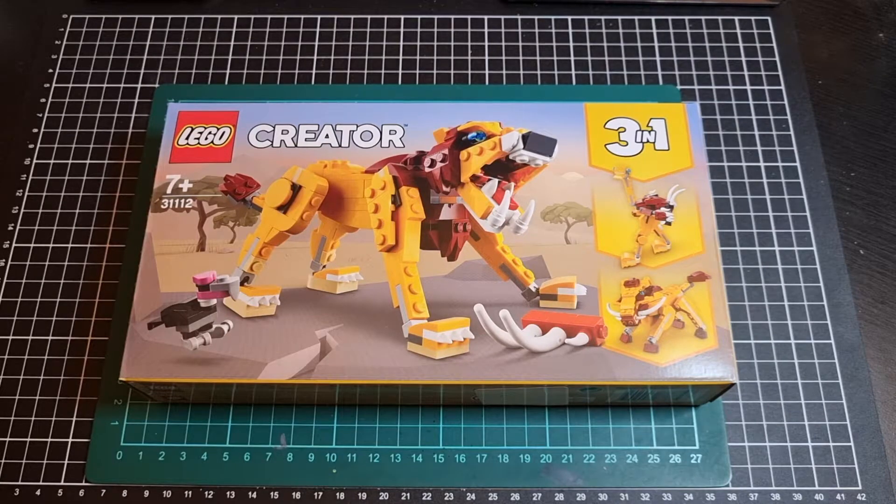One thing I dislike about LEGO sometimes is that they don't — unlike Gunpla — always have names for their sets. I don't know what I would call this. I mean it's a lion and an ostrich... it's like a Savannah set, I guess. Feel free to put your alternative labeling in the comments below.